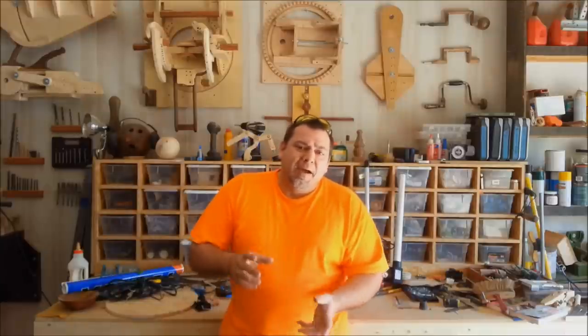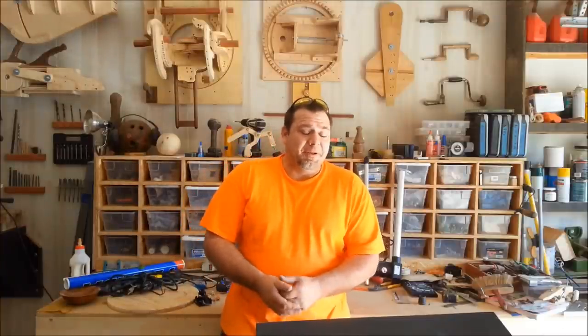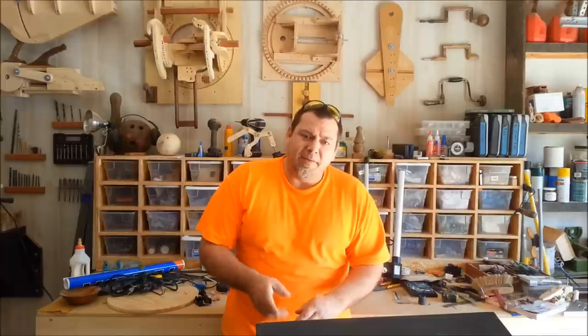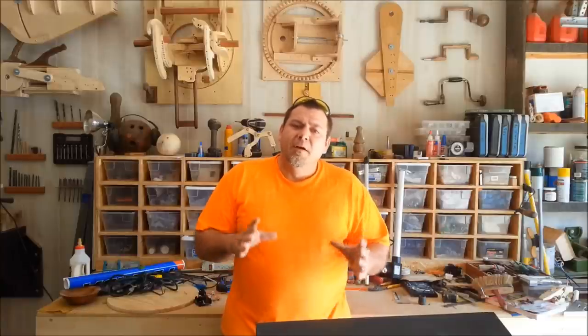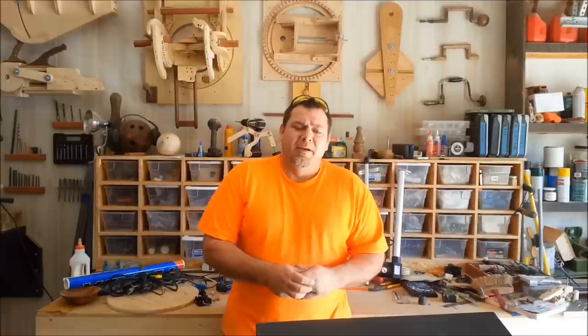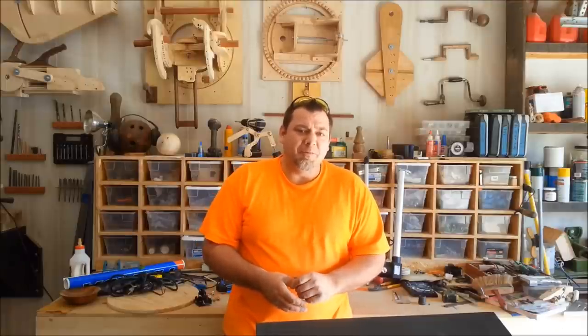My dad always said, if you want to stand out from the crowd, look at where everybody else is going and then go the other direction. It's good advice. Today I want to show you a very cool, really easy thing that you can do to really make your work stand out. You can take a pretty ordinary piece of furniture and make it look really cool, and there's a real simple way of doing that, and that's with vinyl. Not the stuff that you put on your seats, but vinyl decals. Not something you widely see used on furniture, but you can do some really cool stuff with it.